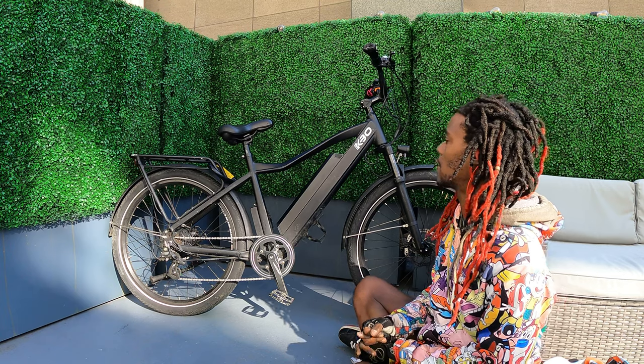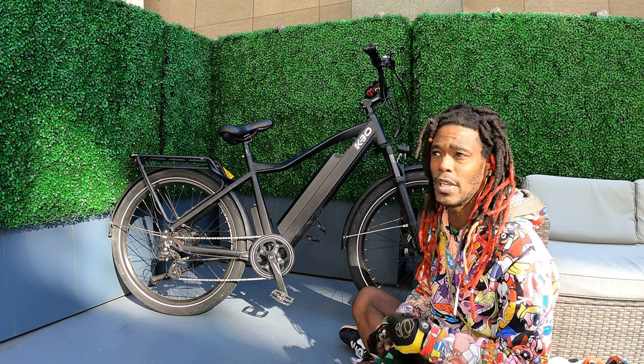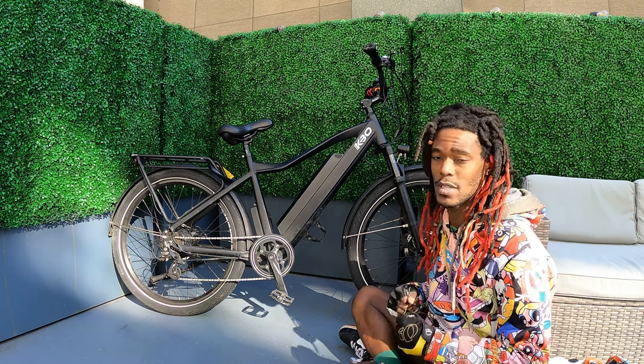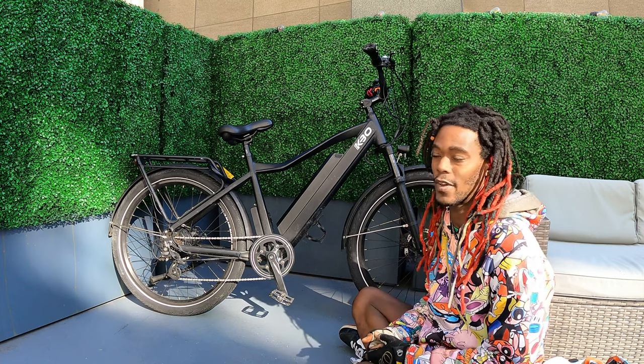Another thing with this bike — it's very, very easy to ride like a regular bike if I want to just get out and go fast. It's really, really easy for me to ride it. A lot of times I ride it pretty fast.